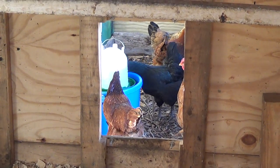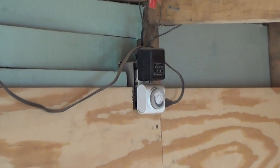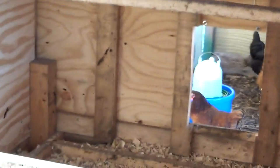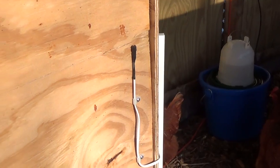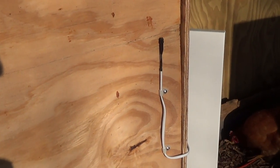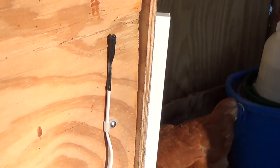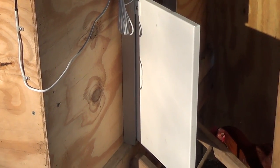That battery powers my automatic door. That door right there is automatic and it's connected to a light sensor. That black wire connects to a float charger that's always float charging that battery. It's got a light sensor right here that detects the amount of light. As light grows in the morning and once it reaches a certain level, it'll send the signal via wire into the computer and the computer will tell the door to open up. At night, when the light gets below a certain level, it'll read that and send it to the computer and then it'll close the door.